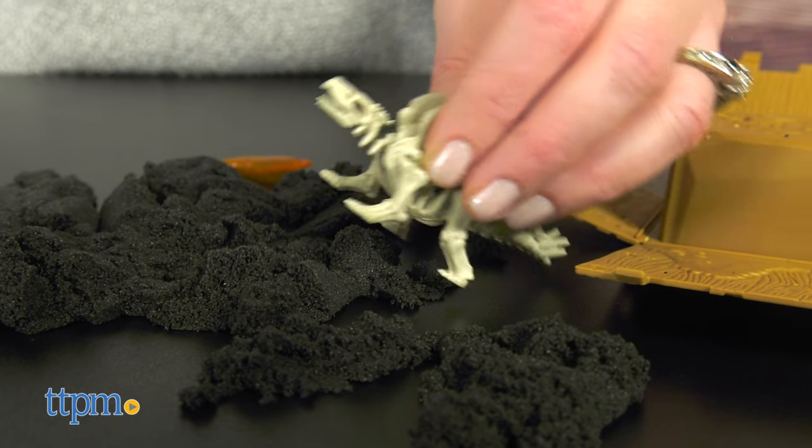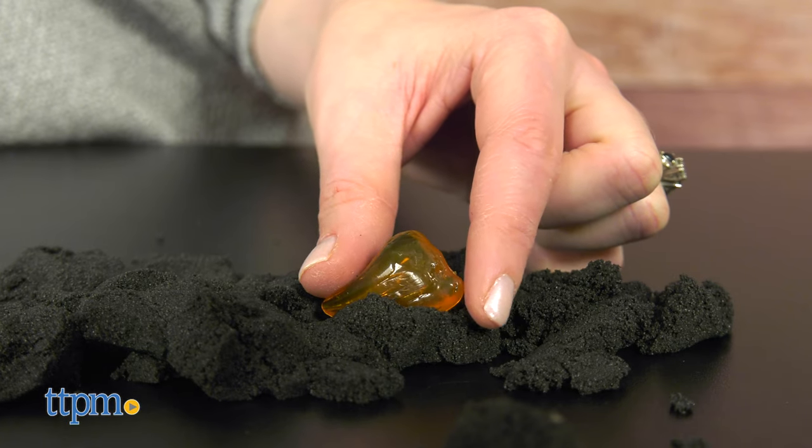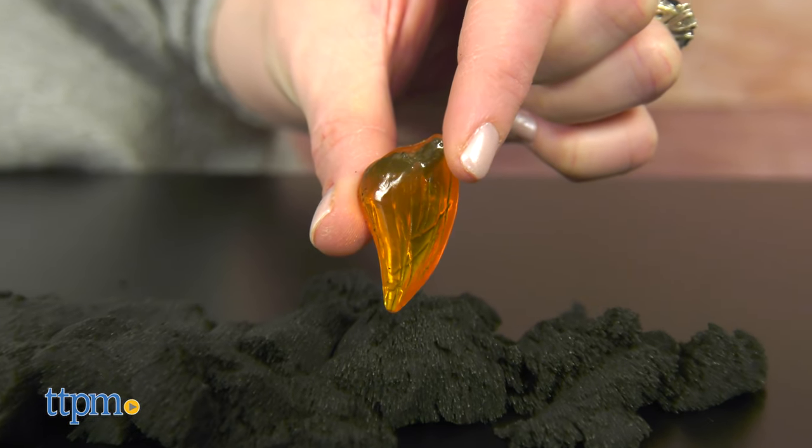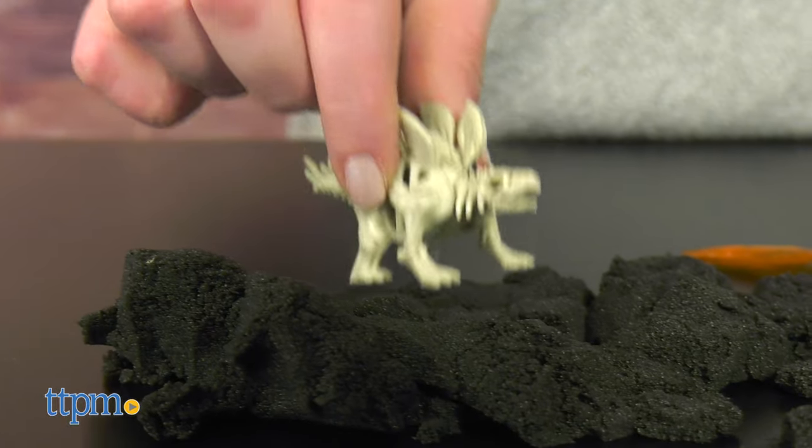Tell me in the comments which dinosaur is your favorite. Use the collector's guide to mark off which dinosaur and fossils you've collected. Use the fossils to mold dino prints or other shapes in the Kinetic Sand and stomp your dinosaur around.